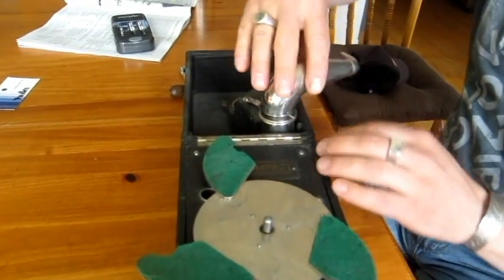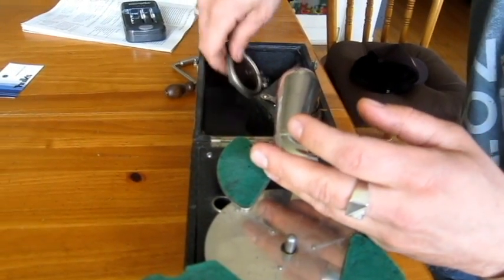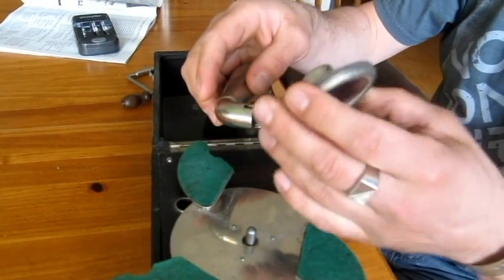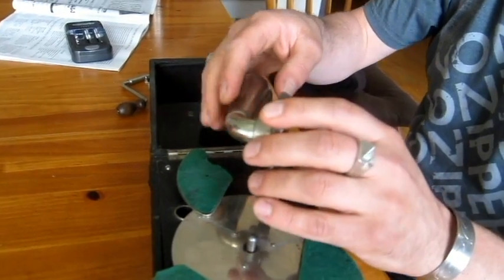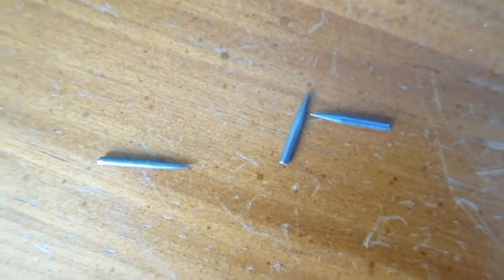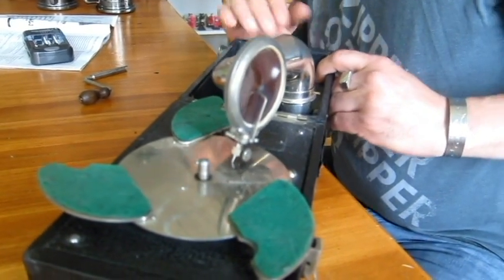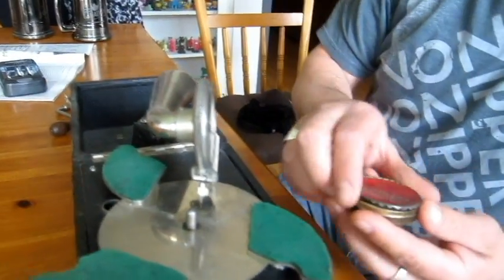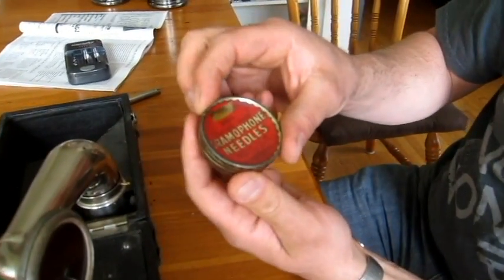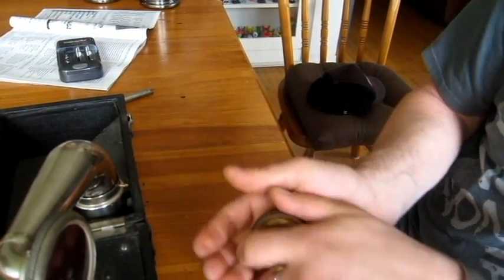You have the tone arm here, and this diaphragm that you add on the end — that's what resonates the sound. And if you notice down on the tip, that's the needle, that sharp piece of steel. Here's the container of needles — these are one-play needles, so you use one, play your record, and then you throw the needle out.